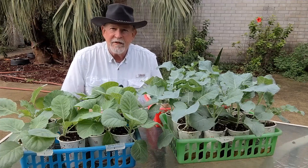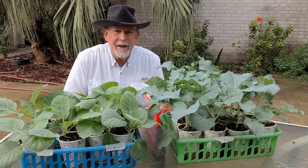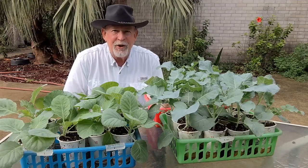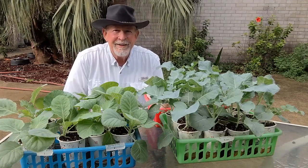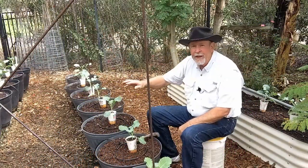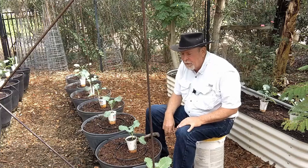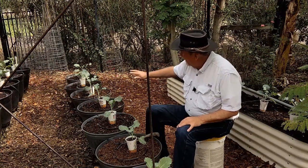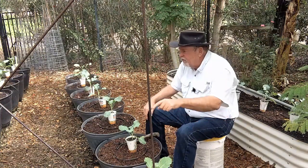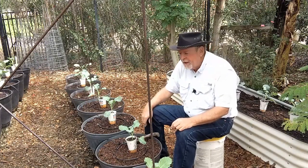We got some rain last night and we're going to get more rain this afternoon, so I want to get them in the ground and give them some time to settle in. I've got just a couple of hours before it starts raining. I've laid out my plants where they're going to go. I'm going to have 12 broccoli plants in here, and then I've taken one of each of my different kinds of cabbages to plant in containers as well to see how they do.